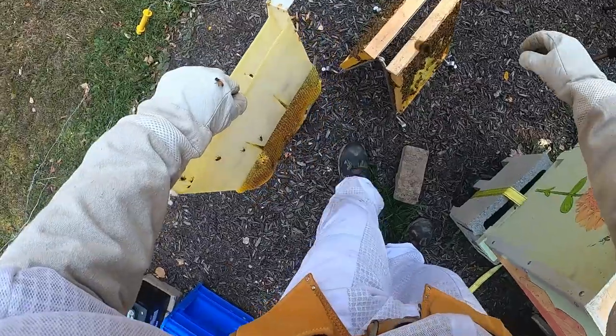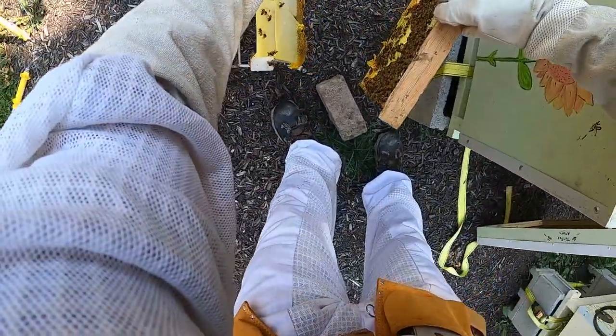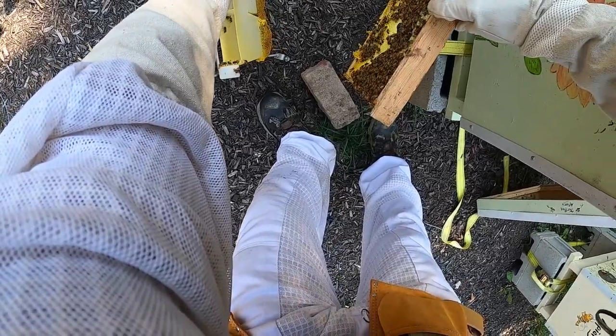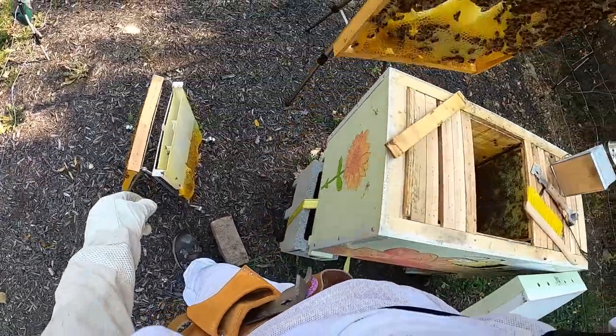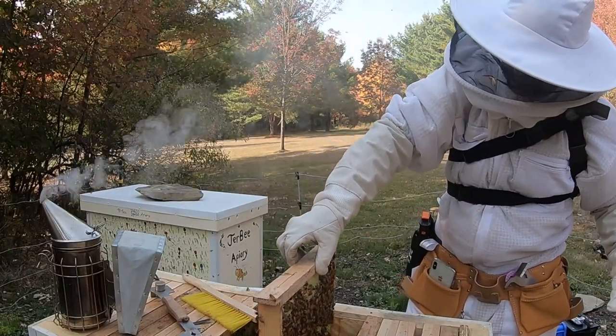Of course, the bees did not like being brushed off of there, but that's the way it goes. There are other ways to herd them off using wood or something like that, but the brush is quick and effective. And I put that frame back.